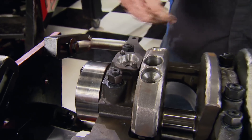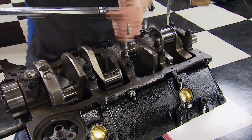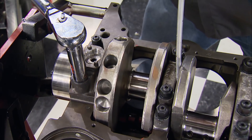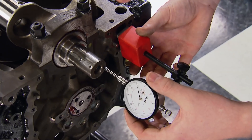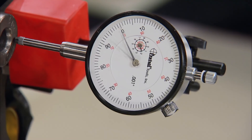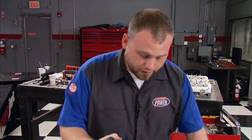Since the rear main is also the thrust bearing, I won't torque it down yet. I'll torque one through four, then apply forward pressure to the crankshaft, then torque the rear main to lock the crankshaft in place. You should always check your end play, which needs to be between five and ten thousandths. I'm happy with lucky number seven. Minus machine work, the only new money in this block right now is in camshaft bearings and studs.